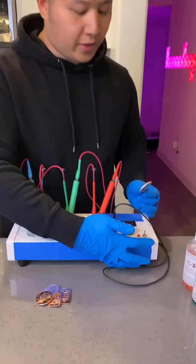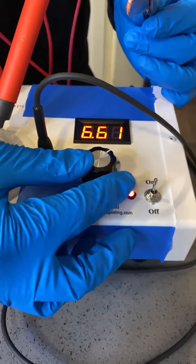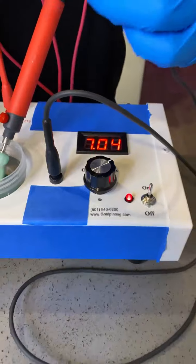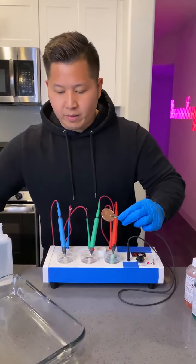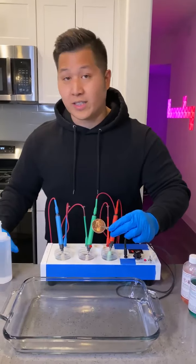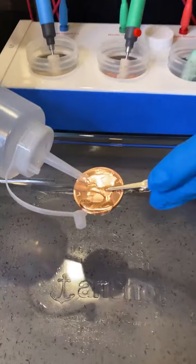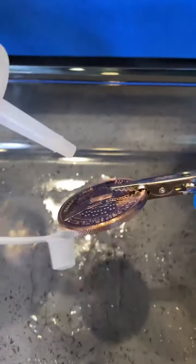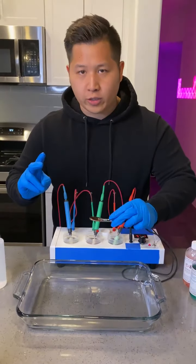We're going to begin by turning on this machine and setting it all the way to seven volts. What criminals do — the first step they do is called electro cleaning.